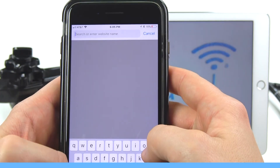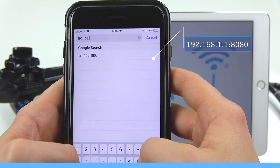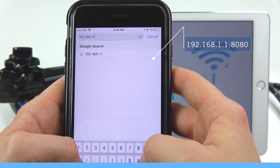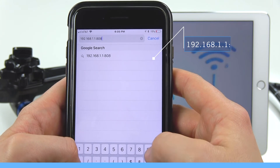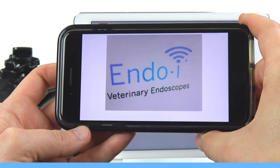You can also view the procedure in a browser like Safari. On a tablet or phone, launch the internet browser and type in the following IP address: 192.168.1.1:8080.